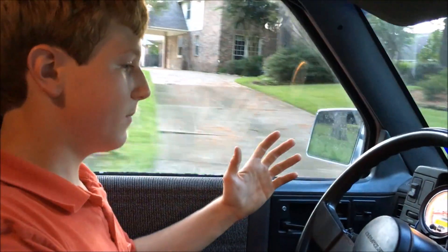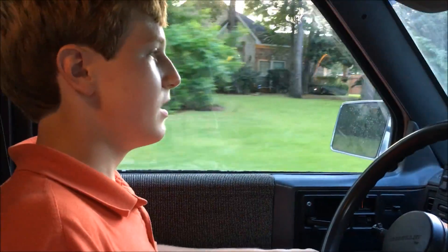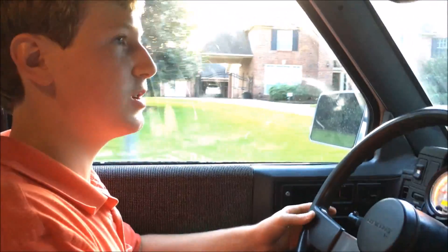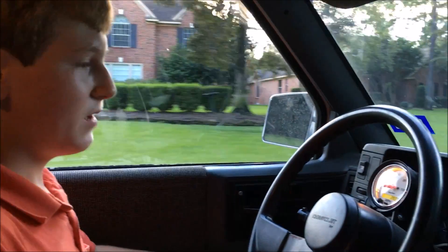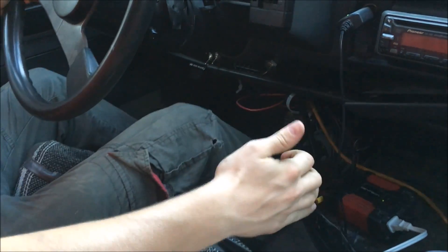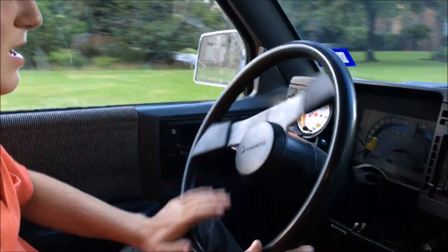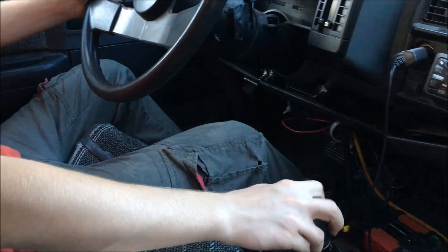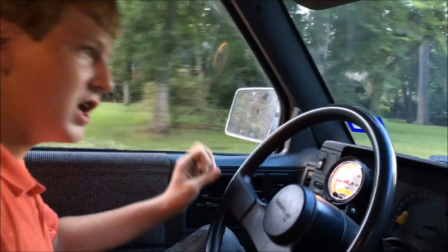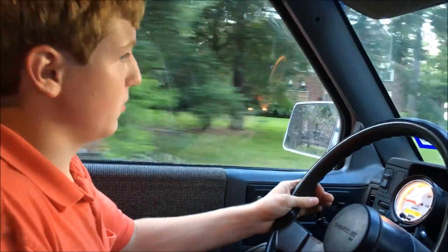Now we're just cruising along — the speedometer says we're doing about 15 miles an hour. You can barely hear that motor. I just shifted the transmission — it's a clutchless shift. That means if you don't know how to drive a standard or operate the clutch, you can just go from first to second without even pressing the clutch. You can even leave it in second gear and take off, or put it in third gear and the thing will still take off. That's how much torque these electric motors have — there's no shortage of torque.